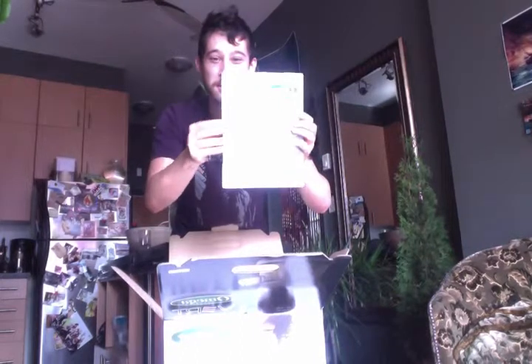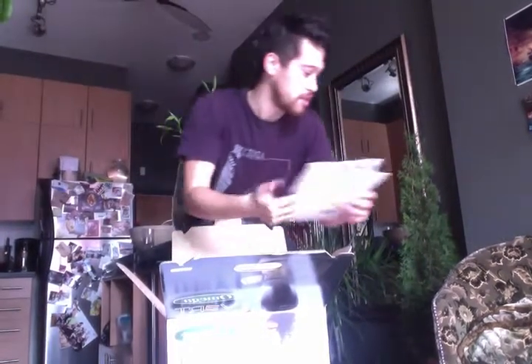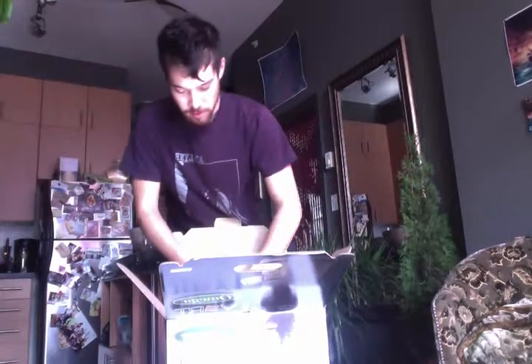Then you take your — here's the manual. You can't really see it because it's blurry as hell, but basically what you do is you read it, or else the machine won't work properly. Put that down.